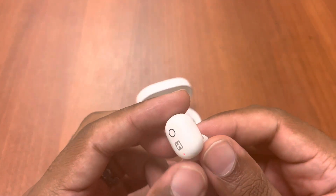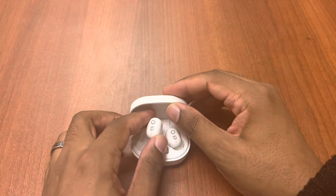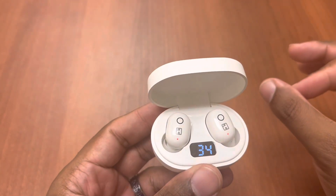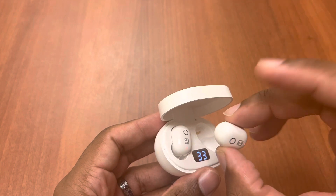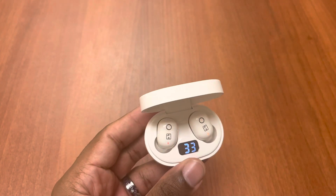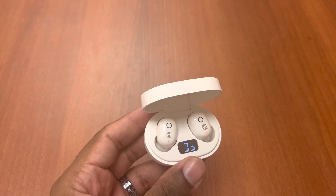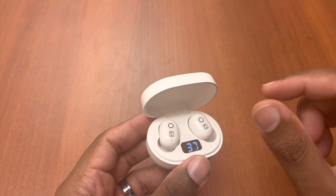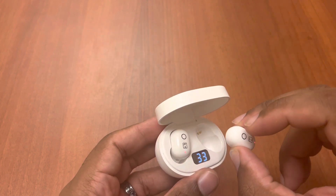They do work in mono mode. The touch button is on that little circular surface, so it is easy to use touch controls. However, your finger might slip. Because these fit so small, when you put them in your ear and twist them in, you can accidentally trigger the touch controls. I have bigger fingers, so whenever I took it out of the case and twisted it in, my hand would often touch the button — that was an issue for me.